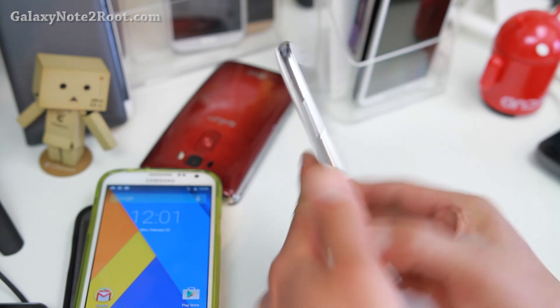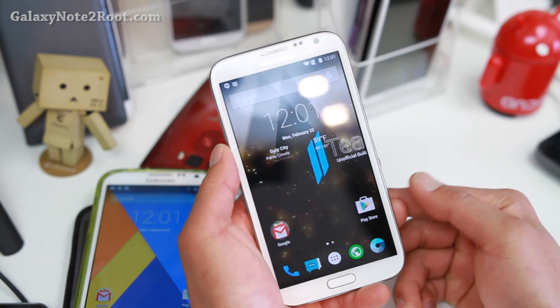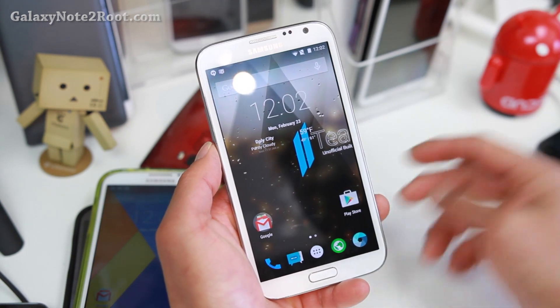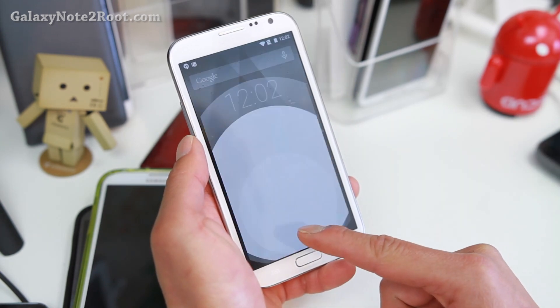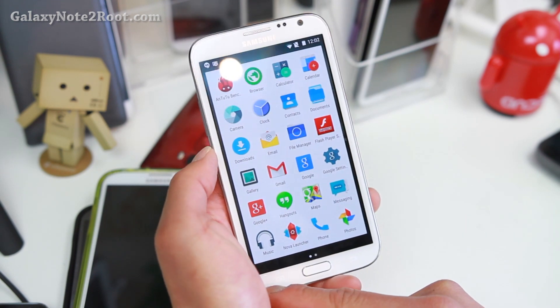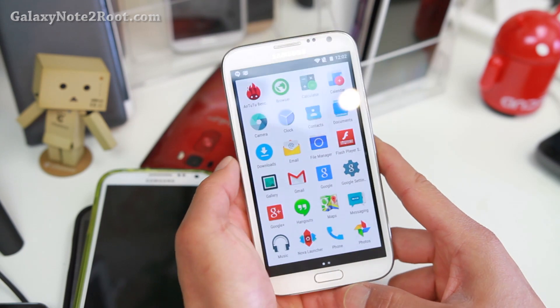For if you have a GT-N7100, or if you have the international GT-N7105, or if you have the AT&T or T-Mobile Note 2, or Canadian Note 2 — go ahead and definitely try this one. This one is basically CM12 along with many more features, which is really nice.